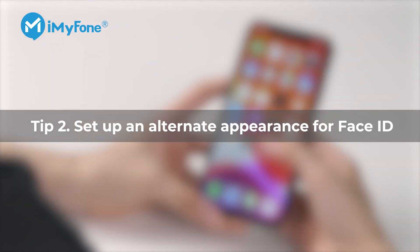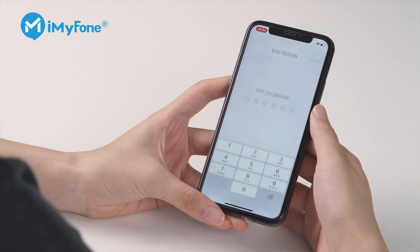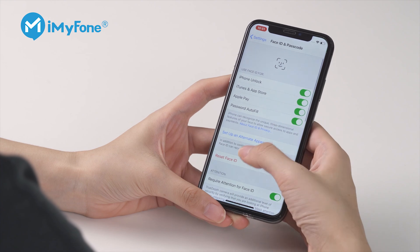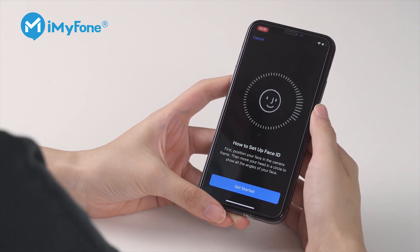Tip 2: Set up an alternate appearance for Face ID. You can set up an alternative appearance in Face ID. This may be helpful if, say, your day look is drastically different from your night look. You can also register another Face ID from another person that you trust.